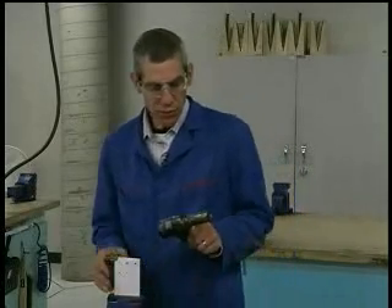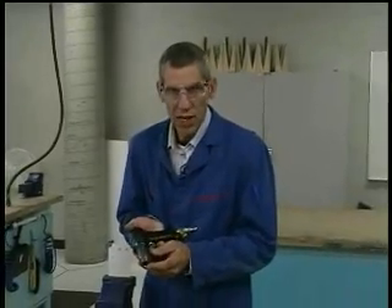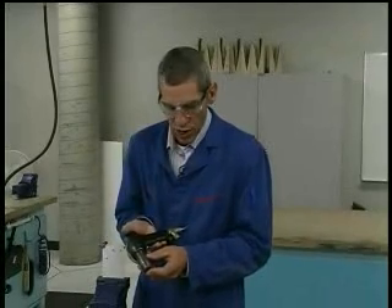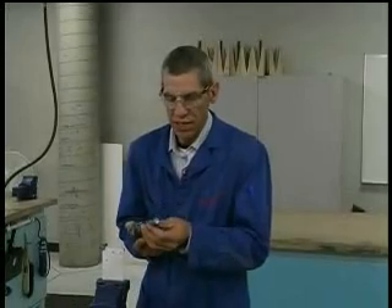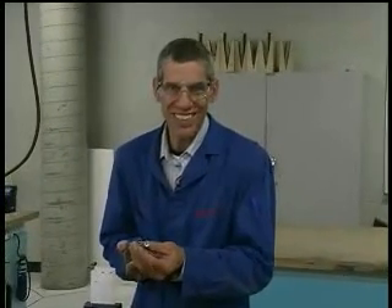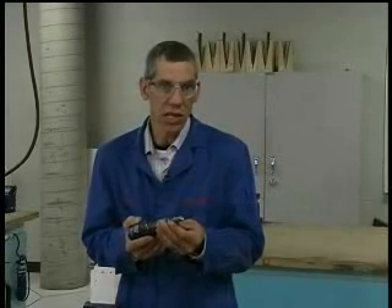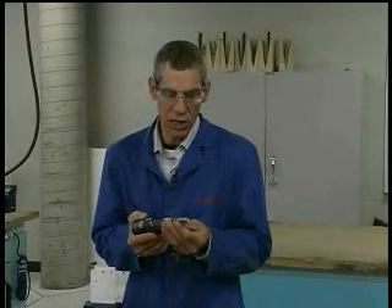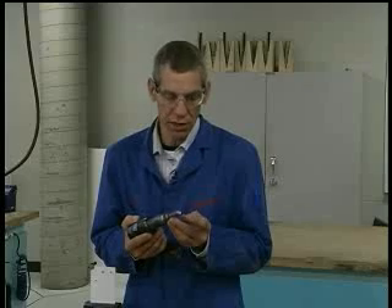Setting the rivet gun: rivet guns come in light and heavy hitting styles. Ours is a 3x gun. We'll insert the rivet set into it and ensure that we have the correct set for our purposes. I'm installing a 5/32 inch MS20470AD5 diameter rivet, so it's a 5/32 inch rivet with a universal head style.